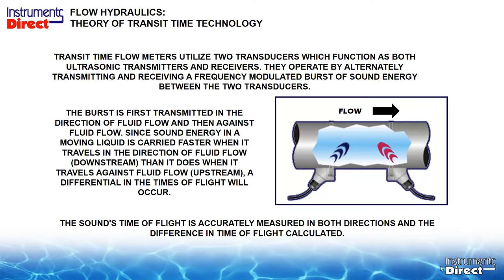The second transducer sends a sound beam across the pipe, but it's going against the flow — kind of like running against a headwind — and it takes a longer period of time. The differential between the two different transit times is the coefficient we use to calculate flow rate. The faster the flow rate, the greater the differential.